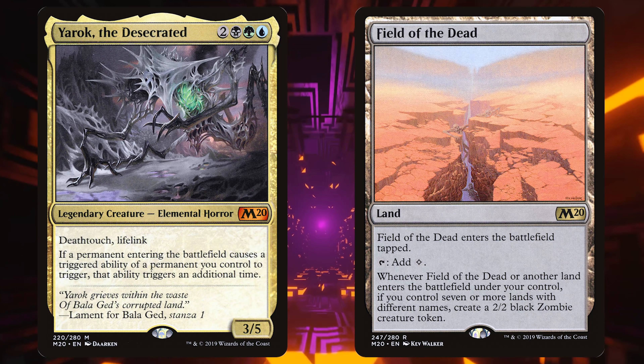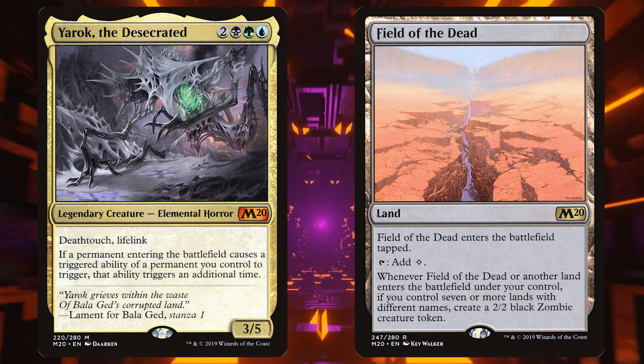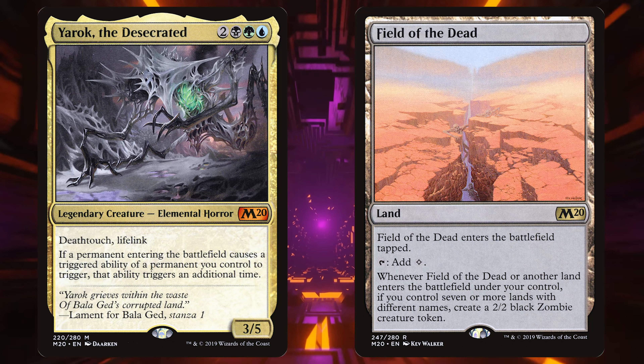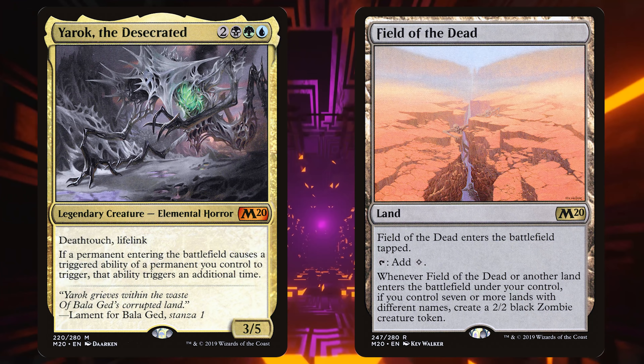The theme of this deck is to spam Field of the Dead, get a bunch of landfall triggers, and Yarok's going to double them for twice as many zombies. We take advantage of the zombies, play a bunch of other blink effects, get Field of the Dead active, and make a loop of giant zombies.